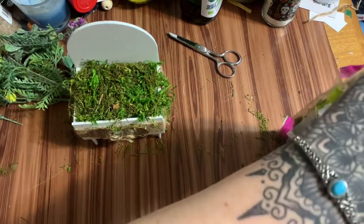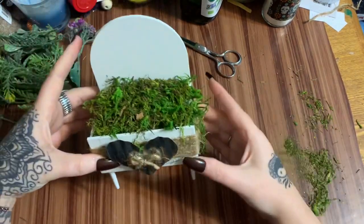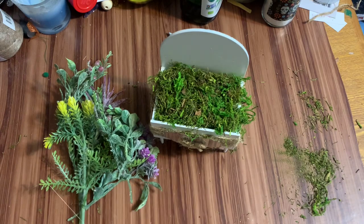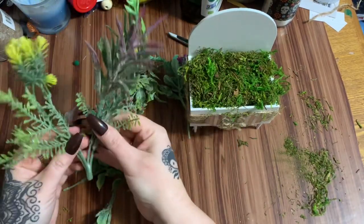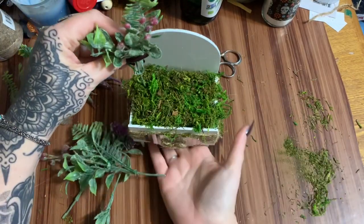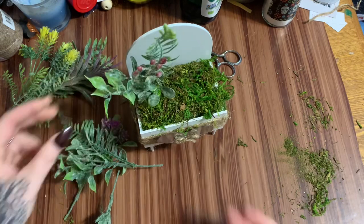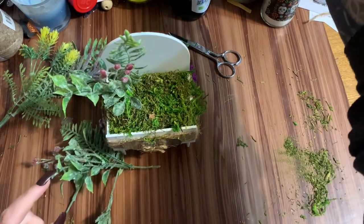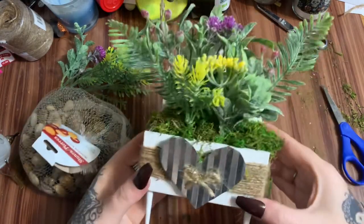Now I'm just going to take these flowers — all of which came from Dollar Tree — and arrange them in there. I'm not exactly sure which colors I want where. This is a really big piece, so let's start with this color. I'm trying to be careful because I don't know how much pressure these little legs will take. I do need my wire cutters to trim down these flowers because they're a lot taller than I want. I'm pretty happy with my flower placement — let's just get these extra little pieces of moss out of there.